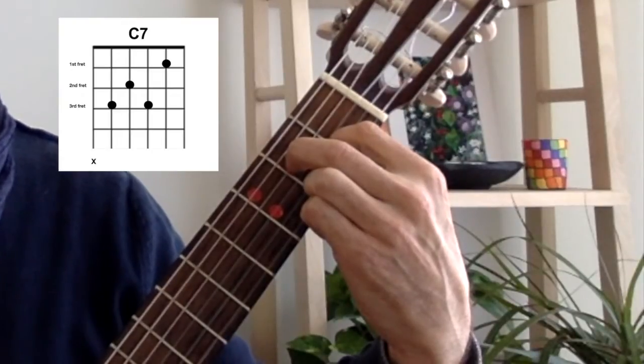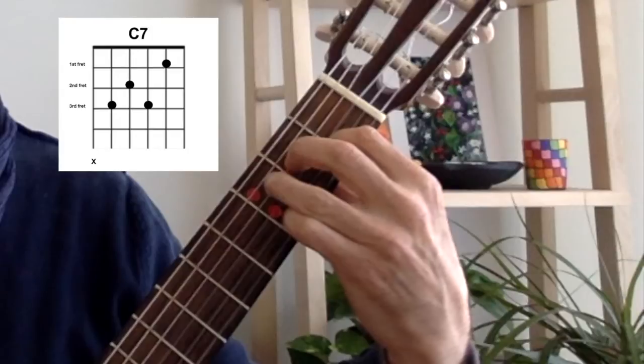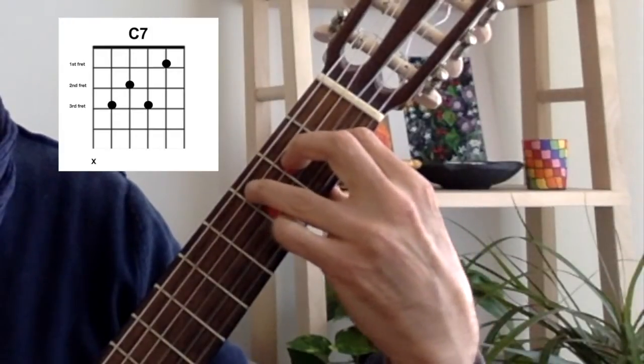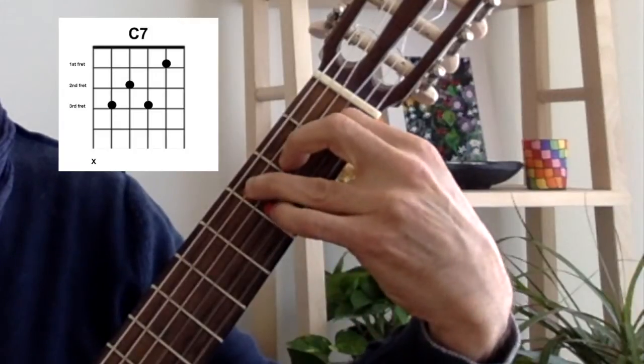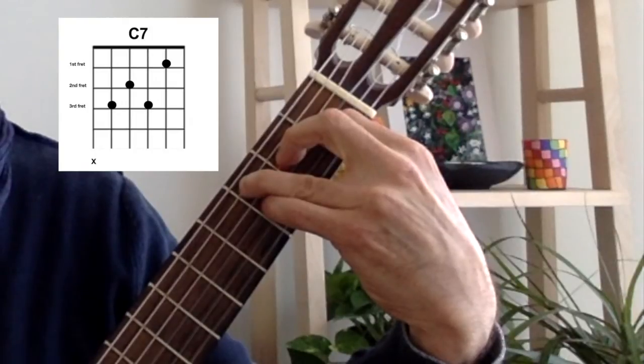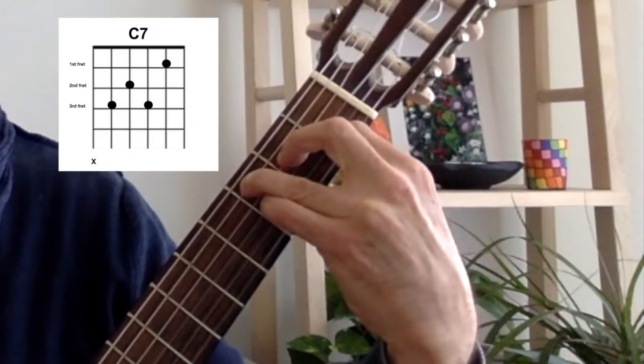Now, with your third finger, press down on the fifth string, third fret, like this. Add your pinky and press down on the third string, third fret, like this.